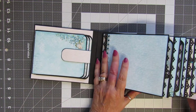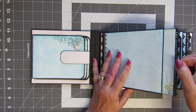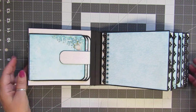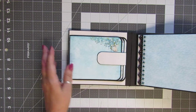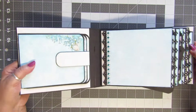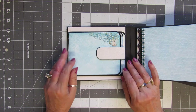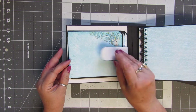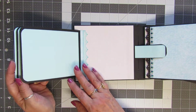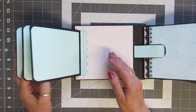This little album has pocket inserts in each one. We have six pages in this little mini album. Here is a little waterfall — it's got a little magnetic closure and it's got three flips that you can add photos to on both sides.